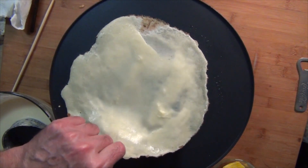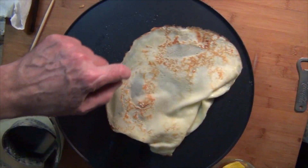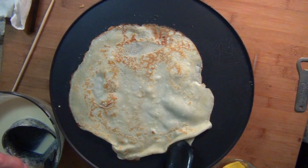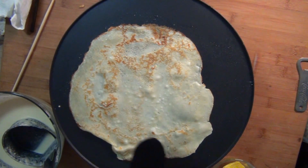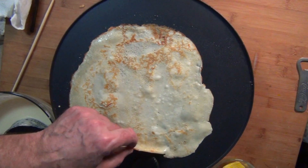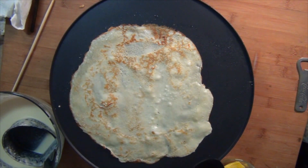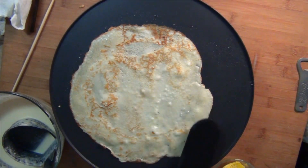Let's flip this one. Okay — disaster avoided. You can see the browning there. Some people were complaining about the unevenness, but you're going to have unevenness even with a pan on your stovetop burner, depending on the quality of the pan and the evenness of your heat source.